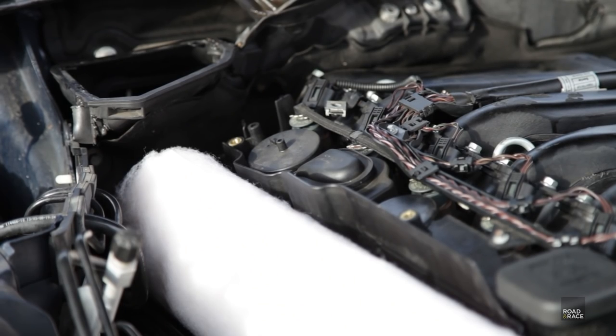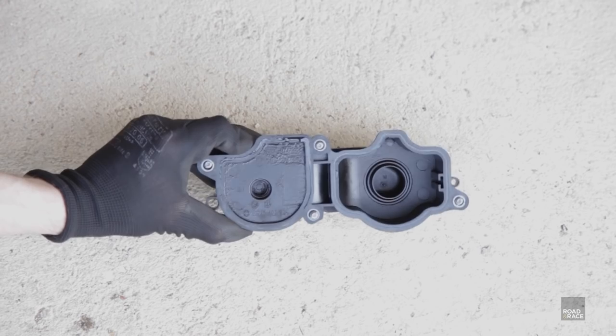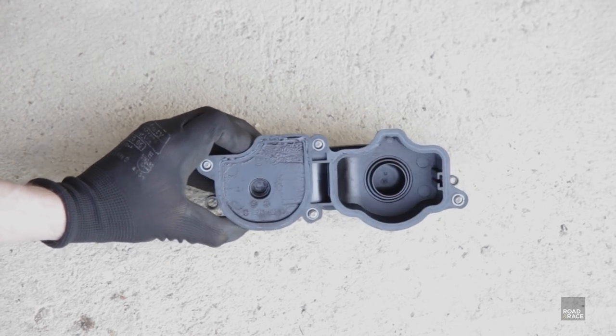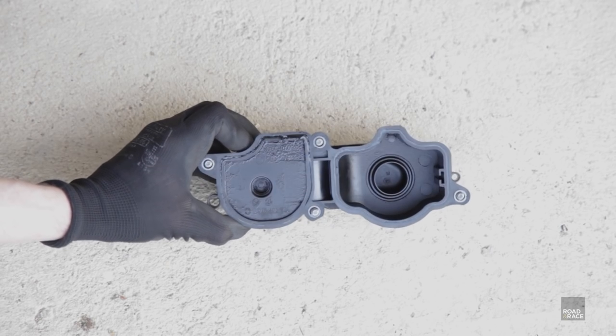We now have very easy access to the oil separator, so let's take that out and give it a quick once-over. There are two different types fitted to BMWs — one is a toilet-paper style one that needs changing every three services, and what we have here is the vortex one, which should in theory last forever. It generally doesn't look too bad, so I'm going to put it back on the car.